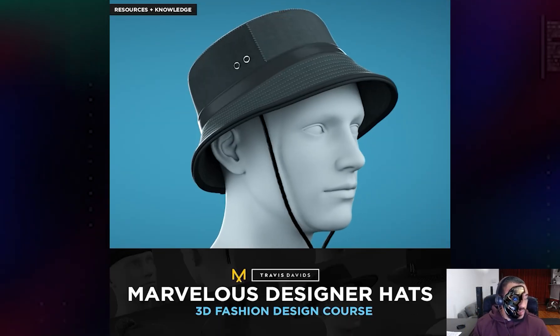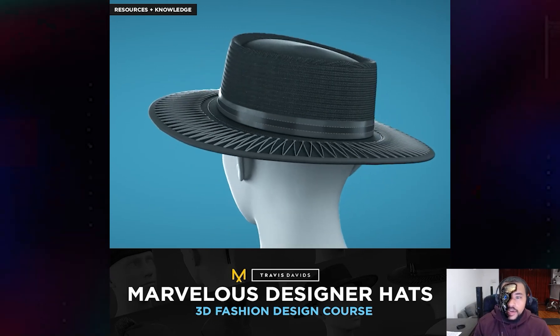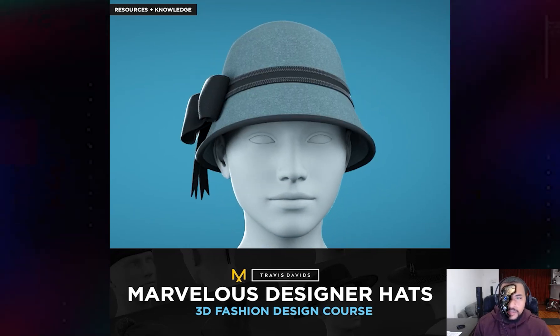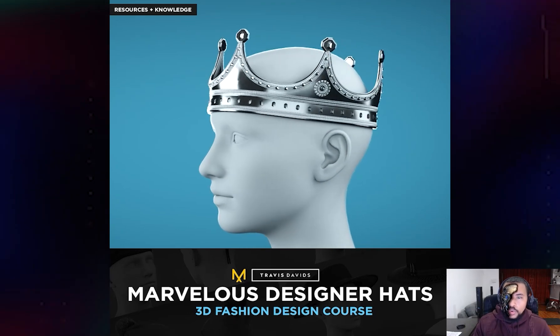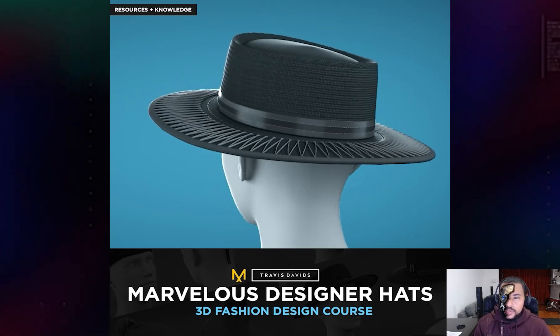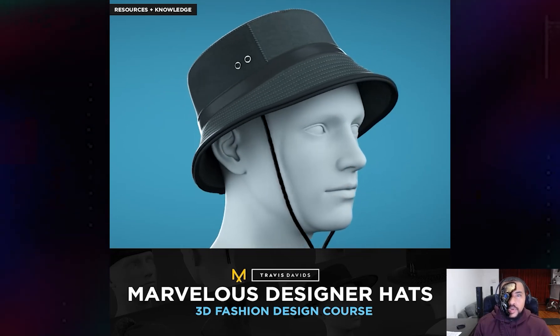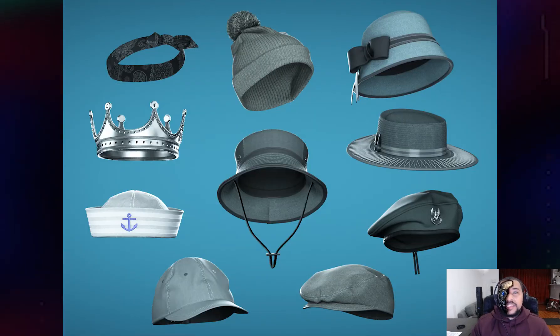There are also some additional resources like tileable fabric materials that I've included, which are actually part of my 56 fabric materials pack on Gumroad. There are also some trims — objects like badges, bullets, and pom-poms — some additional OBJ files that you can use with the garments. So it's resources and knowledge that you're getting, and this is a fantastic way to support me as an artist and support this channel.